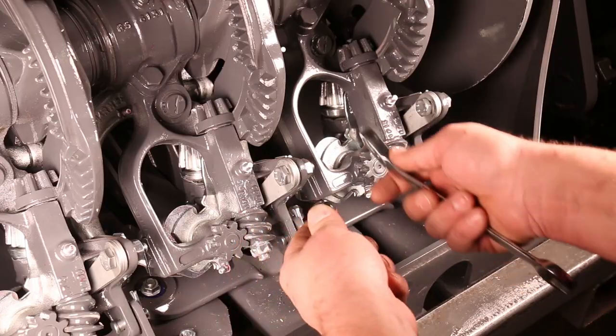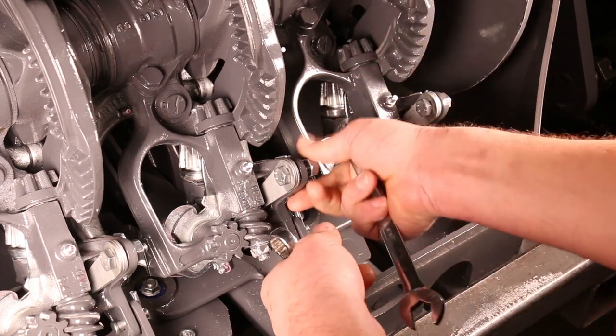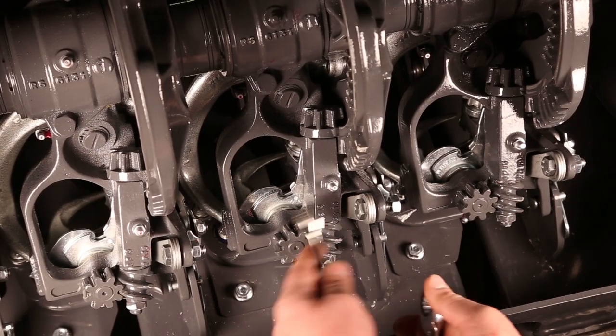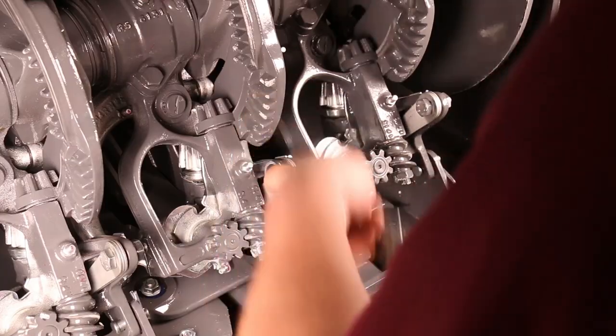I'll set it up to factory spec. The way to do that is you loosen off the jam nut out the back — I just did that with two 17mm wrenches — and then you loosen off the main bolt, so we'll go ahead and do that.